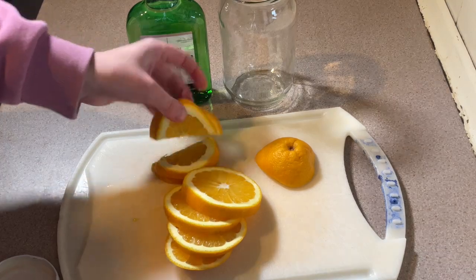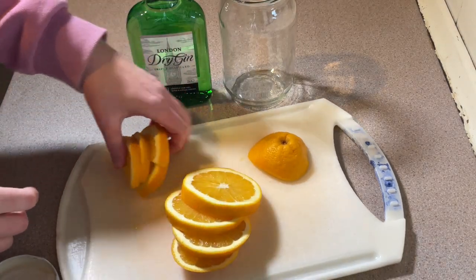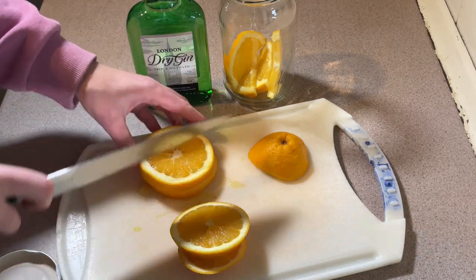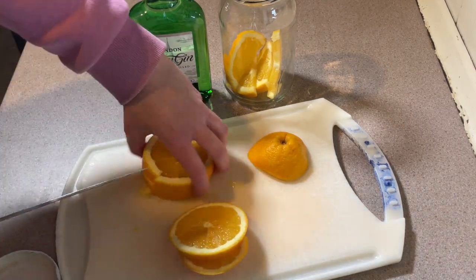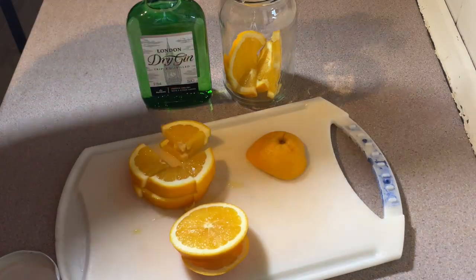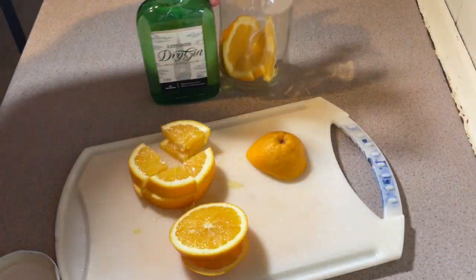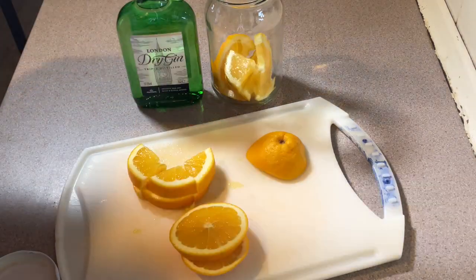This time I'm not going to juice it, I'm not going to zest it — I'm just cutting up the orange and sticking the whole thing in. It doesn't matter if you halve or quarter them.